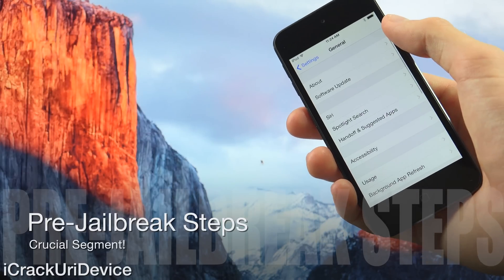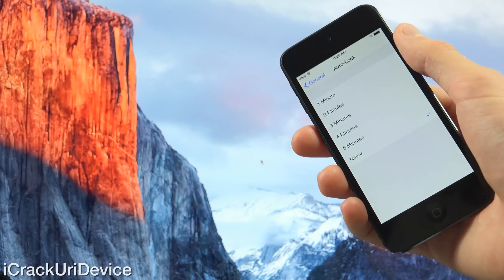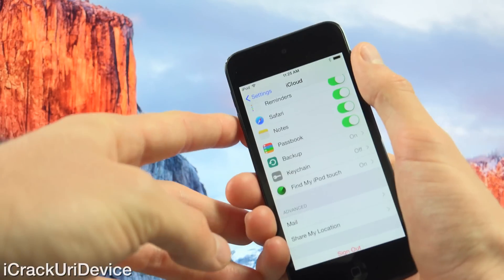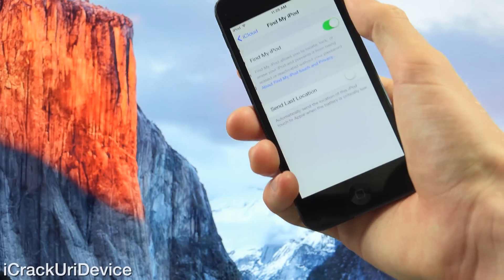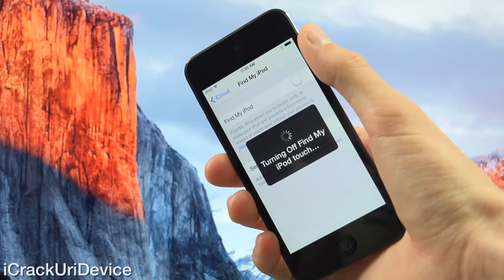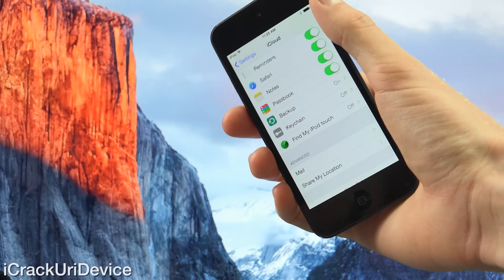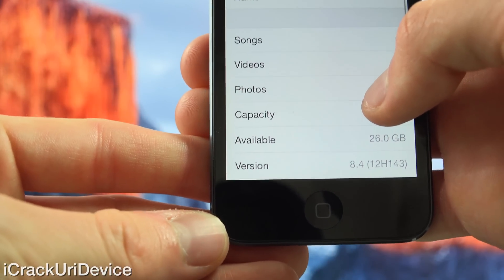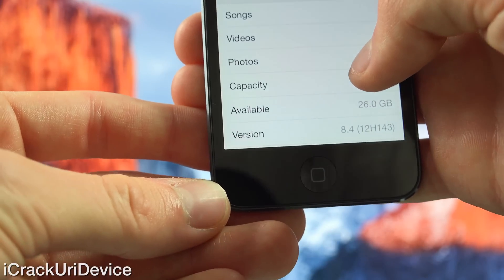Back in settings, scroll down to iCloud. Inside iCloud, go to the bottom followed by Find My Device — because I have an iPod Touch it says Find My iPod Touch, but it will be dynamic based on which device you have — and you need to disable it. Toggle it off and enter your passcode. It said turning off Find My iPod, so we can go back. We don't need to do anything else inside the settings app. The iPod Touch confirms it is running 8.4 inside Settings > General > About at the bottom for the version.